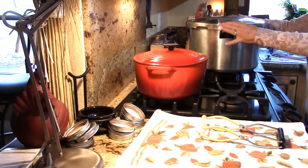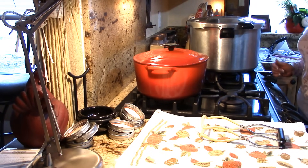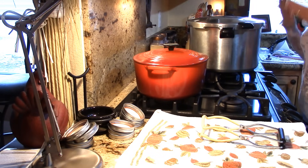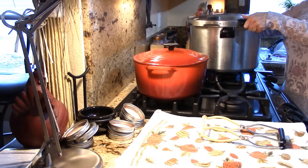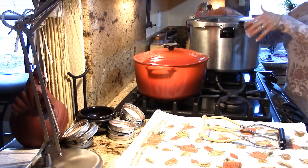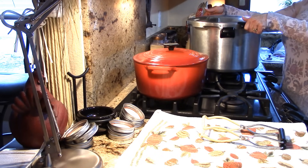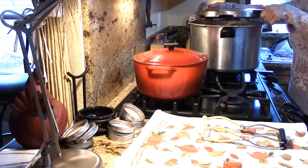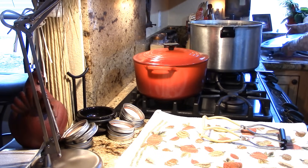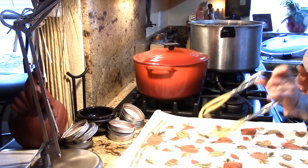Go ahead and unlock the lid. If it had pressure in there, that valve would have blown off and you wouldn't have been able to twist it. You can see there's steam coming out, so tilt it away from yourself. There you go — one nice hot canner. Oh, it smells like mashed potatoes!